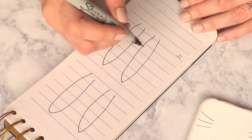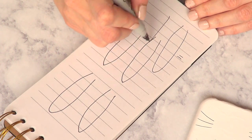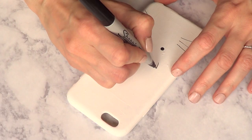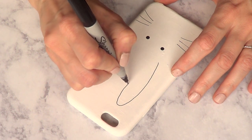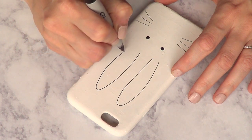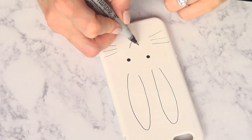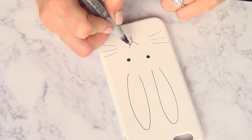Now the ears are kind of tricky. What I did here is practice before on a piece of paper, because that's going to be what calls the most attention on your bunny. It's pretty easy to make mistakes. Once I'm sure what shape I want to go for, I'm just going to draw them with my sharpie going up and down. Then I'm just going to add the nose and the mouth.